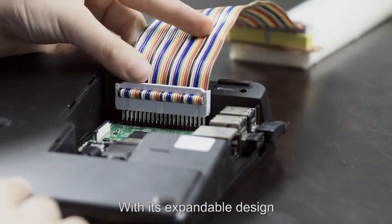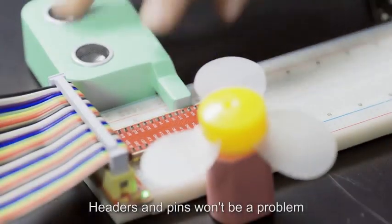With its expandable design, connecting to a breadboard with GPIO headers and pins won't be a problem.